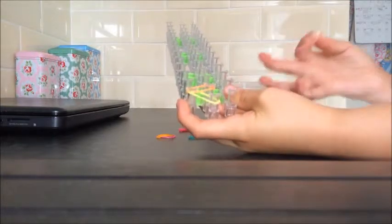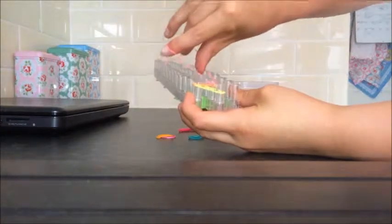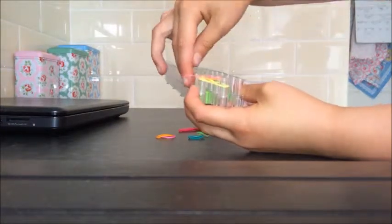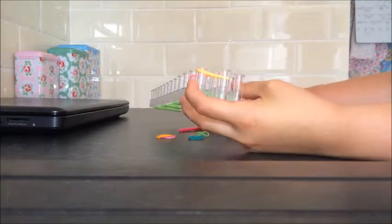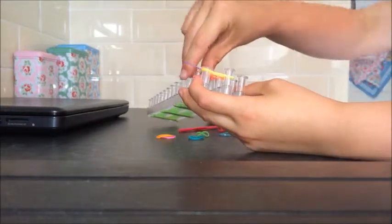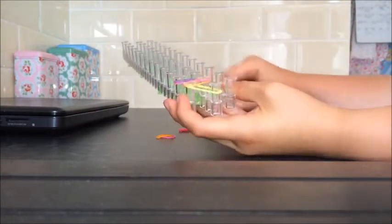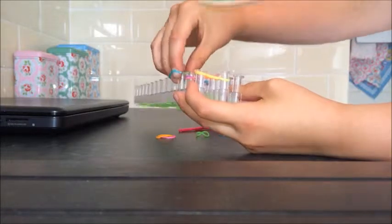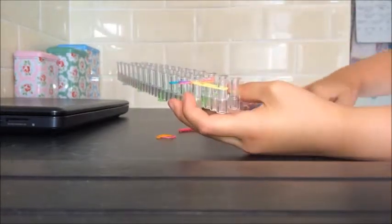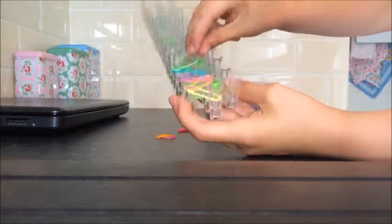Then take a pink band and put that over the orange one and onto the next one. Carrying on that pattern, I'm going to do purple on top of the pink and onto the next one. Blue on top of the purple, onto the next one. Green on top of the blue, onto the next one.